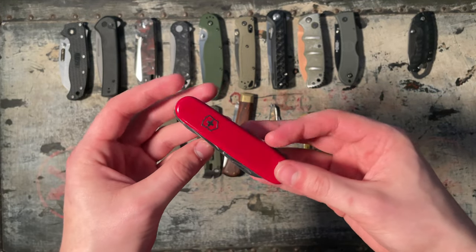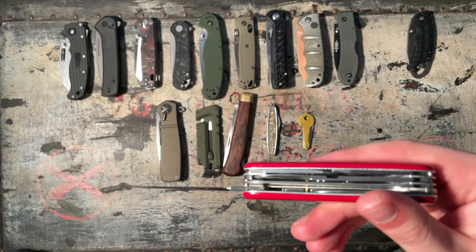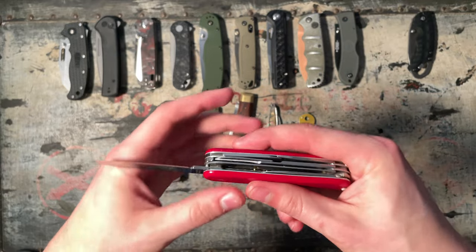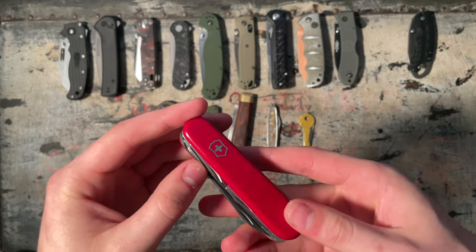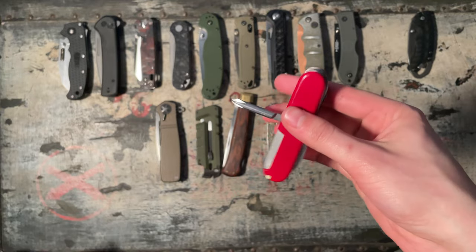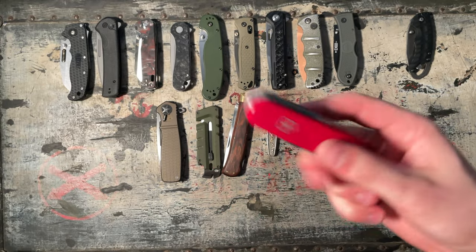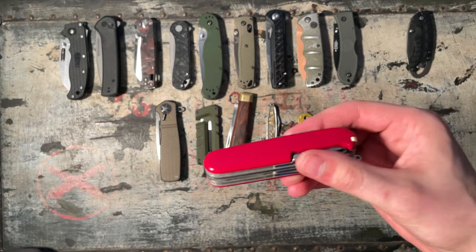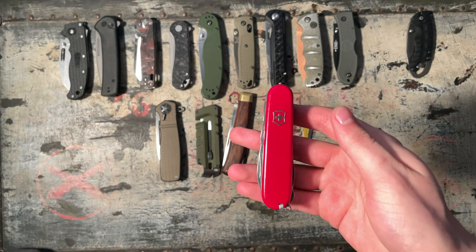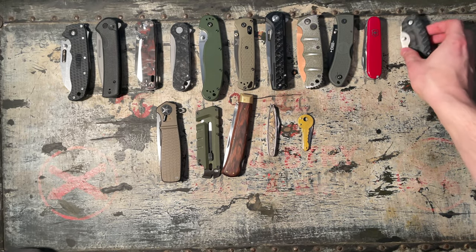Swiss Army Knife — Victorinox. I don't know what model this is, but it's nice. It's got the pen knife, the normal blade, scissors, the T-handle Phillips which is the most used tool on this thing, and a saw. The scissors are really nice — you have to have scissors if you get a Victorinox. This is going to be a 6 out of 10 because I don't carry multi-tools that much, and I consider this a multi-tool.